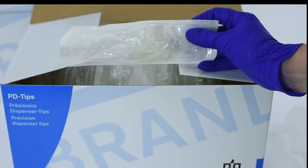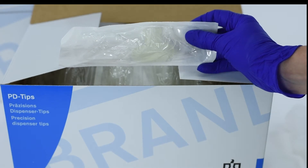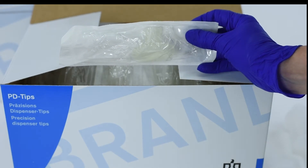While not necessary for sample integrity, sterile adapters are included with sterile PD tips.